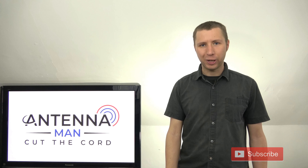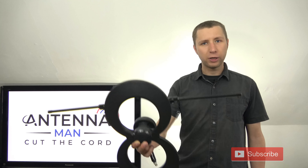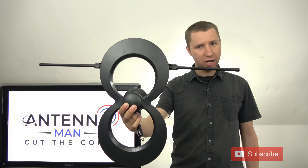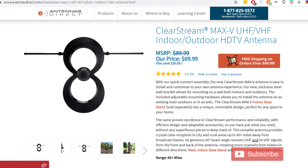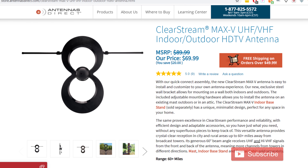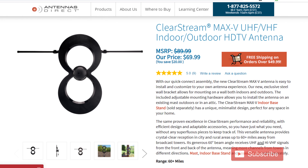Hey YouTube, it's Tyler the Antenna Man, and today I'm going to test out and review this ClearStream Max-V Indoor Outdoor TV Antenna. It runs about $70 and claims reliable reception within 60 miles of the broadcast towers.